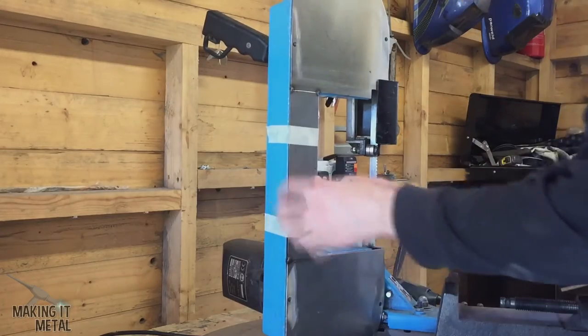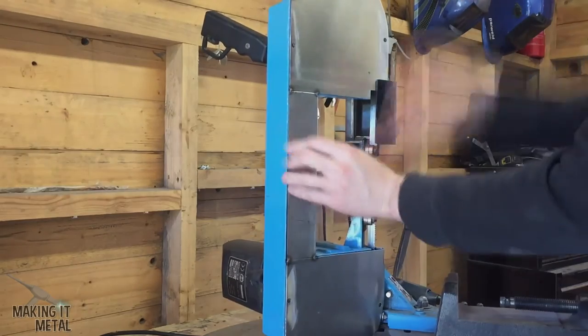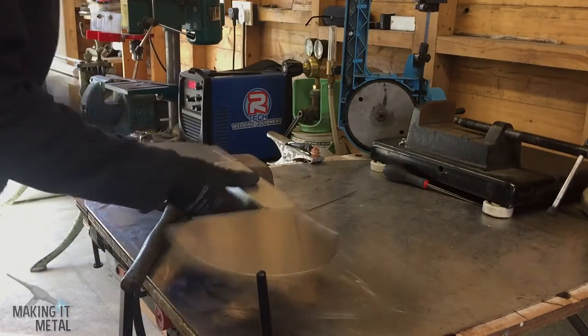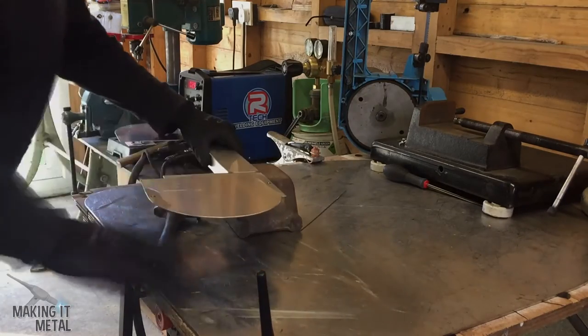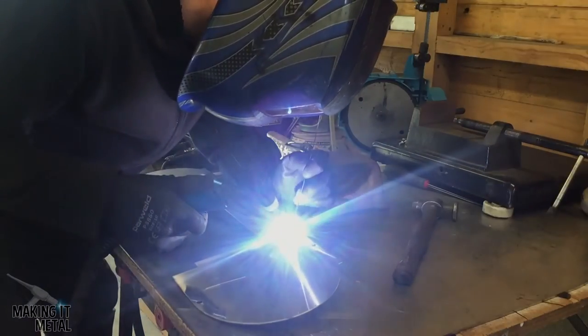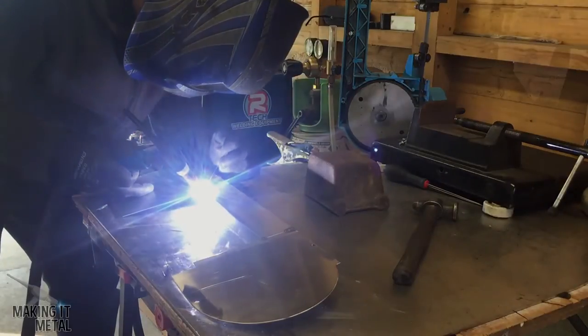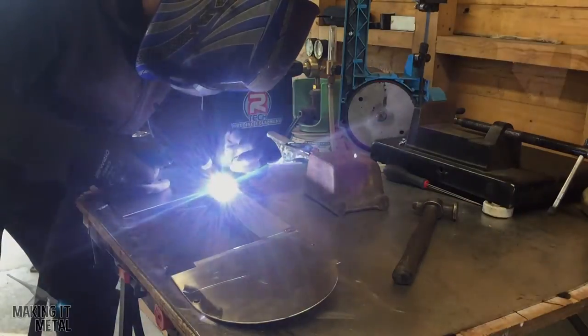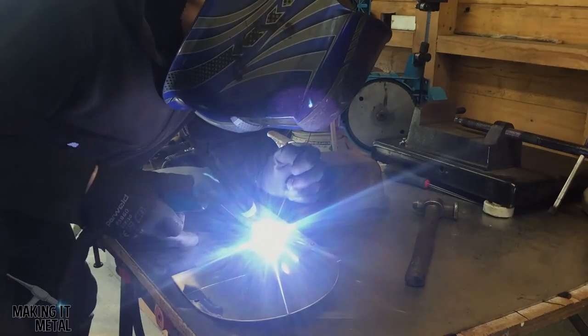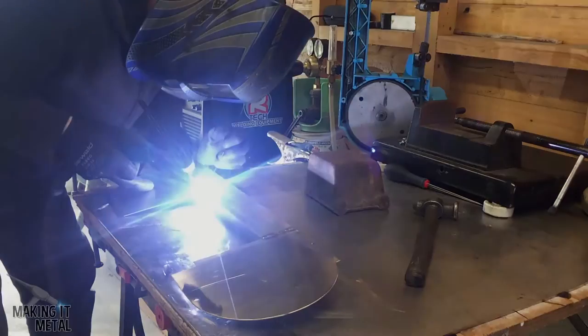Next I removed the guard from the bandsaw so I could make sure the joints were nice and flat before welding it out. To do this I used a heavy block and a planishing hammer. I only did small amounts of weld then moved to another position — this reduces the heat that builds up in the part and reduces distortion.